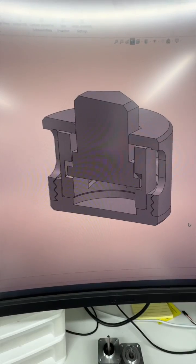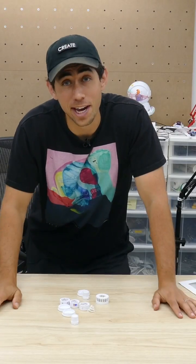I thought maybe I'll take a small attempt at this design — it'll be quick. Four iterations and a whole day later, I got it working.